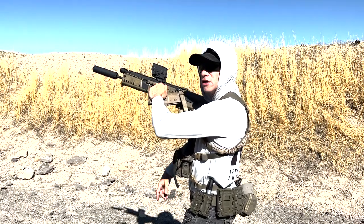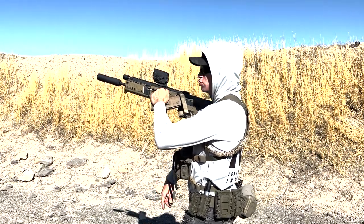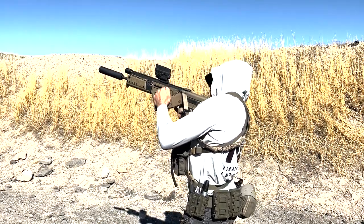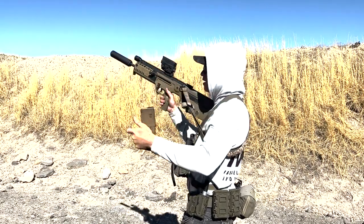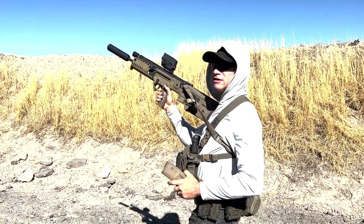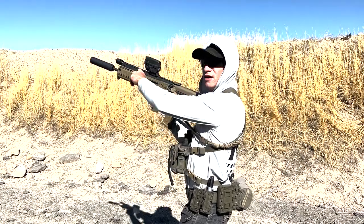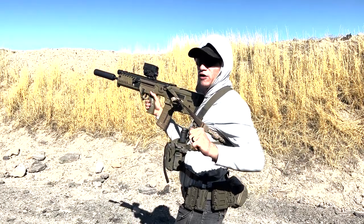I'm holding onto the mag, going to hold the bolt back against my shoulder — don't use your stomach, don't use your armpit, use your shoulder. From here I'm going to sweep out the brass or anything that's stuck in there with my fingers, then release the bolt forward.